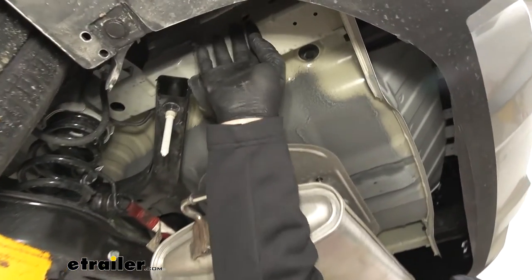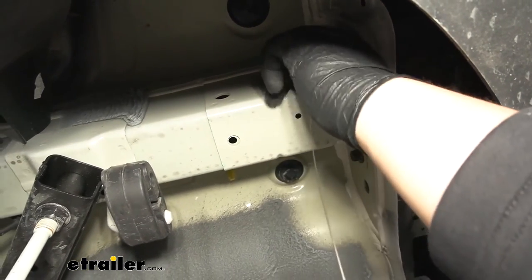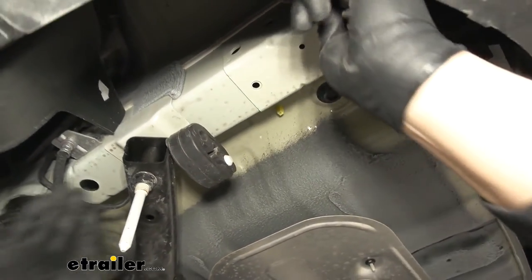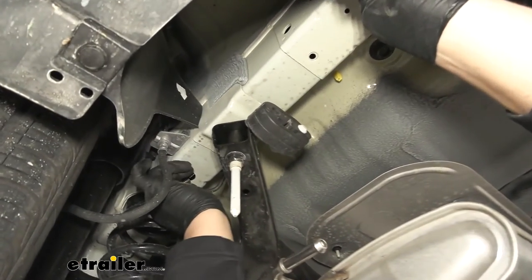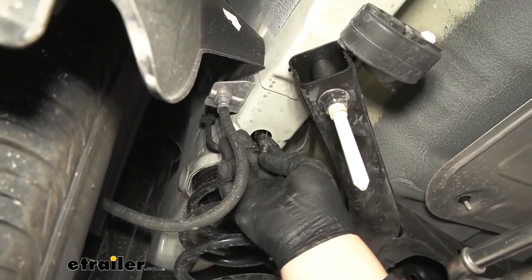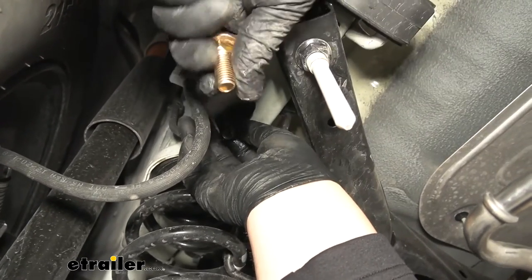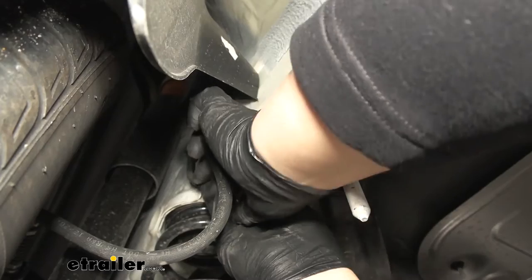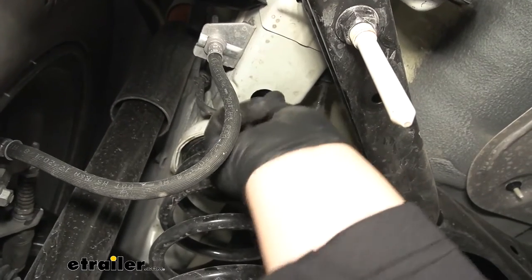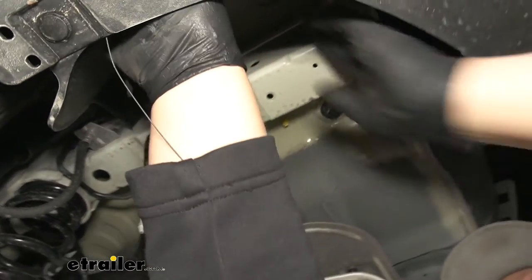We are now ready to fish-wire our hardware. Our access holes are going to be on the outside of our frame rail. Starting with the rear hole, we insert the fish wire into that hole and feed it toward the hole where we removed the plug. Hold on to both ends so you don't drop it into the frame rail. Then grab the provided spacer block, slide it over the coiled end, and thread on the provided carriage bolt. Grab the tag end, push that up and into the frame rail, then pull the fish wire until our hardware comes out of the hole.